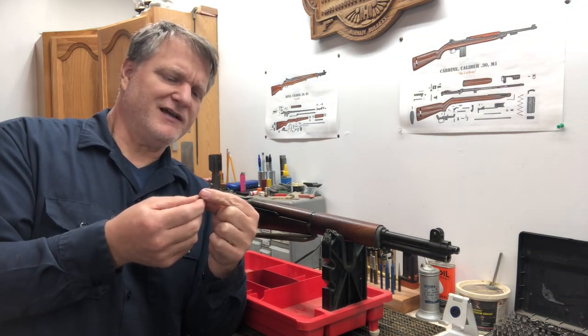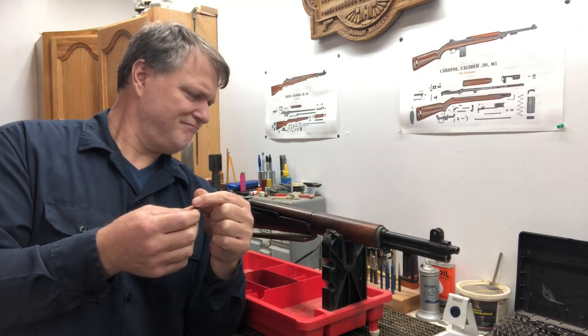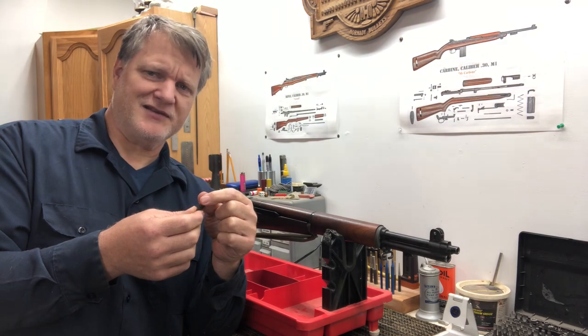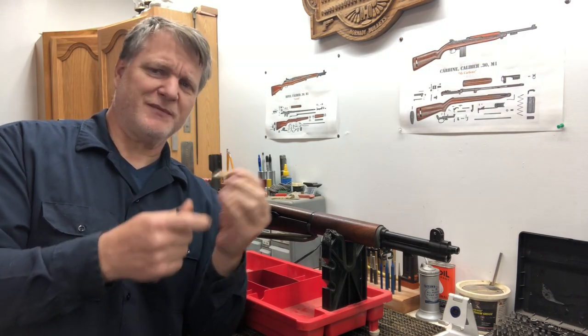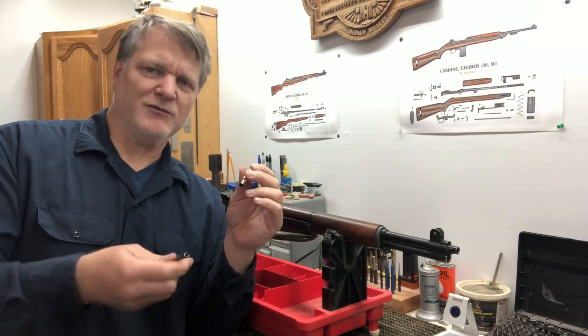We're going to stick a case in the chamber — inorganically. This isn't natural; I'm actually going to shove this in the chamber, get it stuck, and we'll get it out.